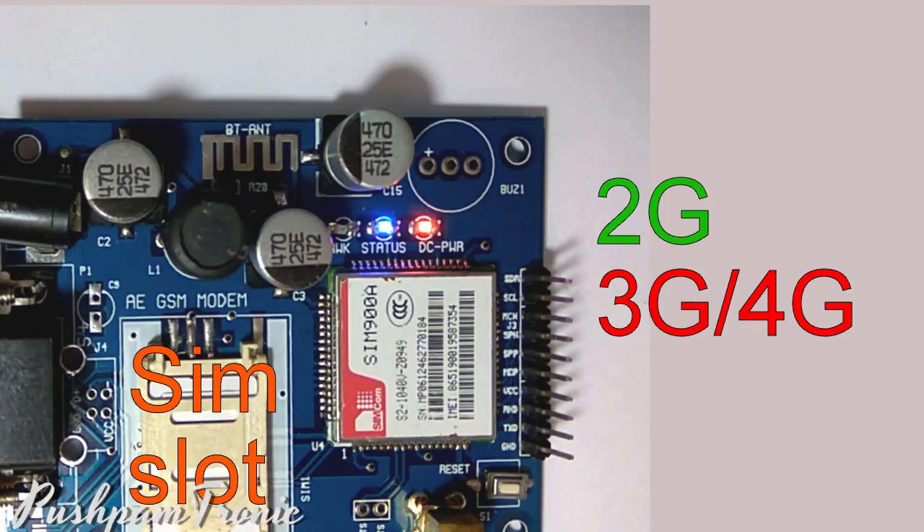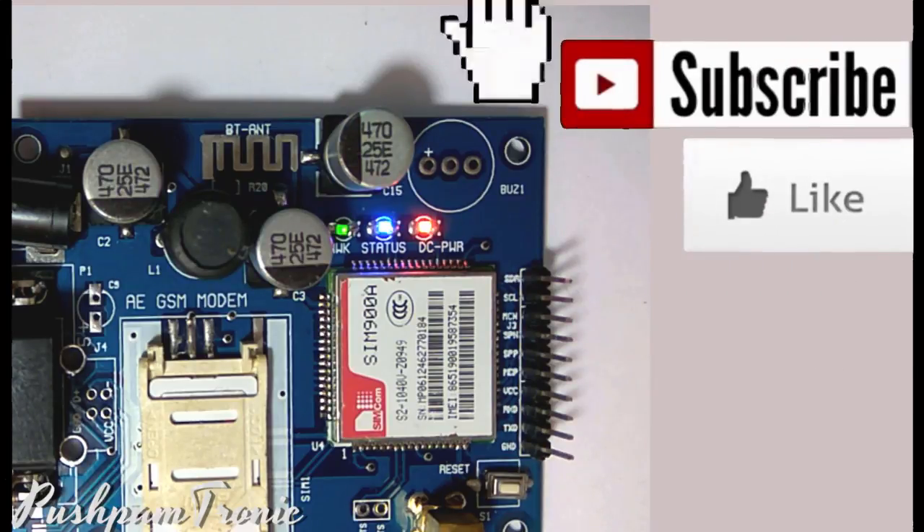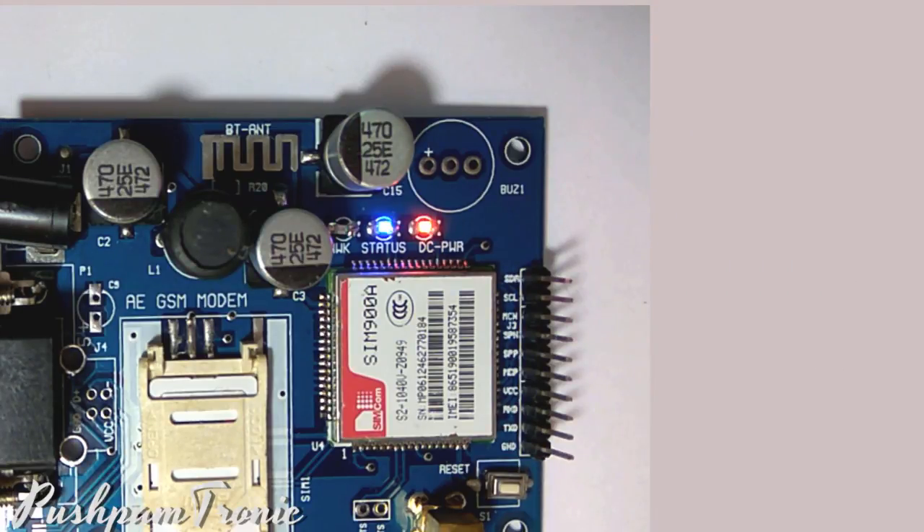In my next video, you will get to learn how this device works further. If you have any queries, kindly comment or ask, and please don't forget to like and share the video with your friends, and don't forget to subscribe to my channel. Bye friends, we will meet soon again.